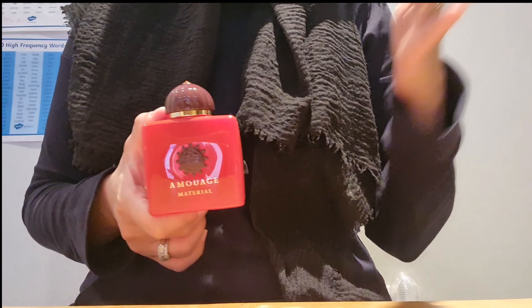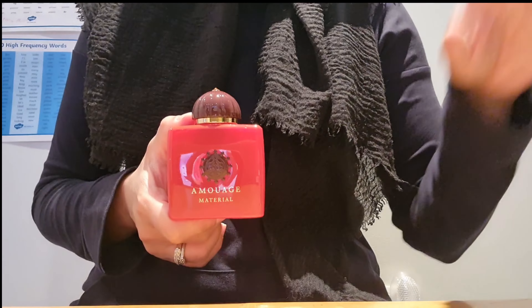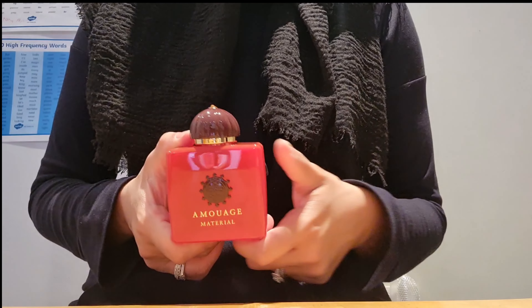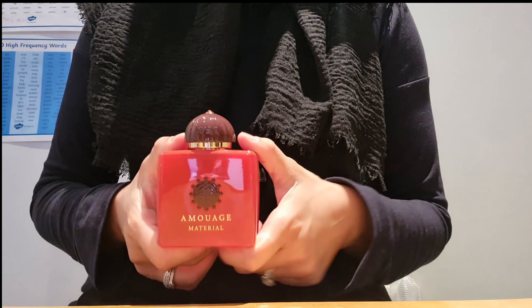I'm going to quickly run through the notes with you and tell you what I thought of this fragrance. The top notes are Petalia and Elemi; the mid notes are Madagascar Vanilla and Benzoin; and the base notes are Tonka Bean, Incense, Guaiac Wood, Labdanum, Oud, and Osmanthus.